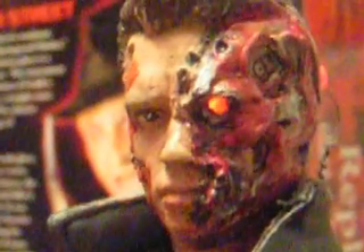That's my Terminator 3: Rise of the Machines final battle damaged Arnold Schwarzenegger. Leave me feedback, guys, and I hope everybody's enjoying my customs.